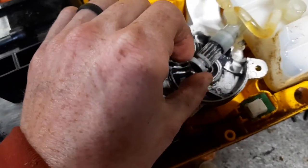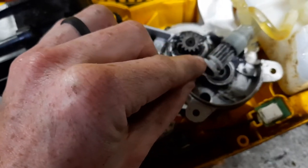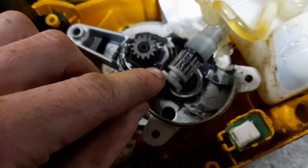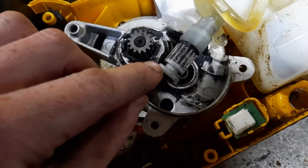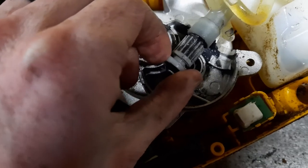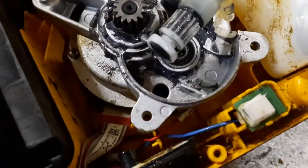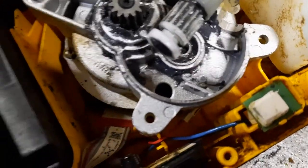What's supposed to happen is there's a little pin that rides in this groove right here — rides in that groove and pushes this pump back and forth as it spins around.